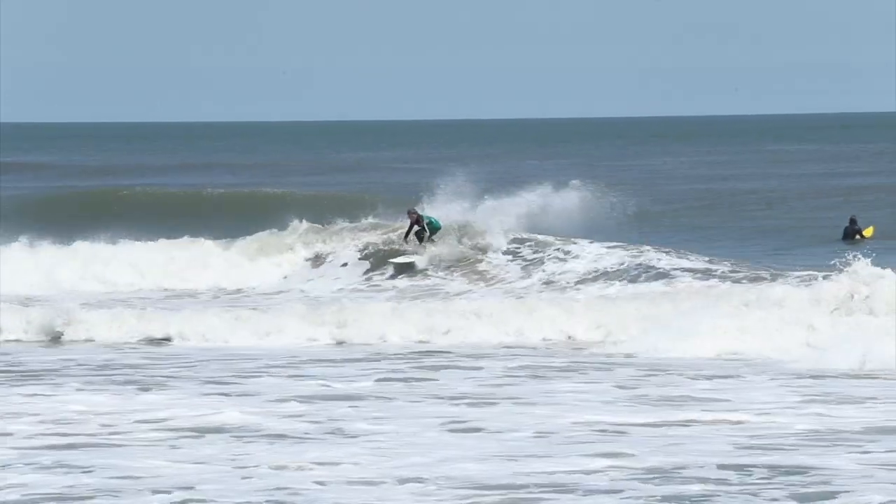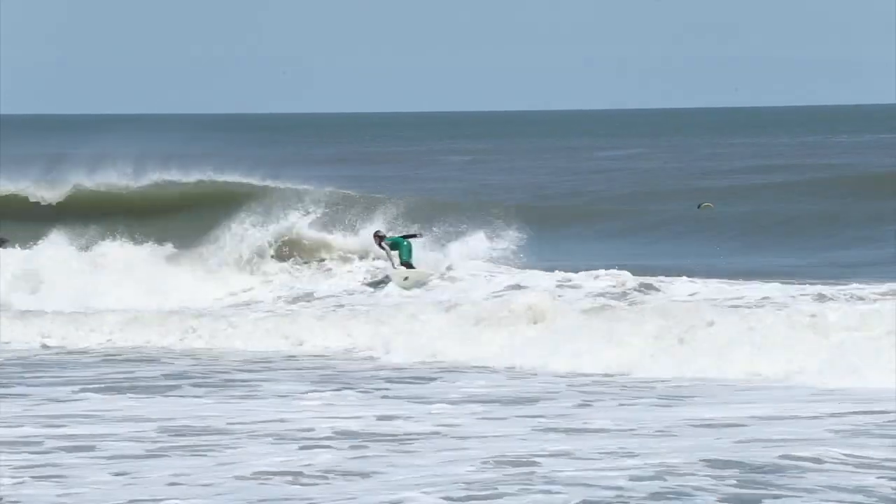Hey everyone, this is Kona Team Rider Katie and Cameron, and we're back with another board review. This is a custom 4.11 bullet that we designed and created at the Kona board house.